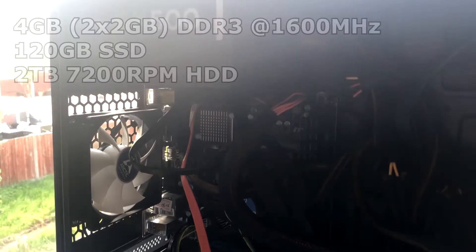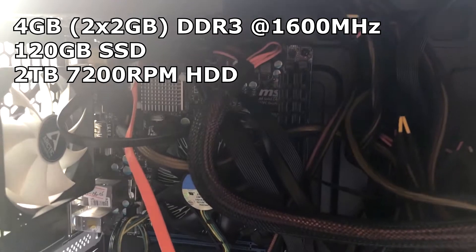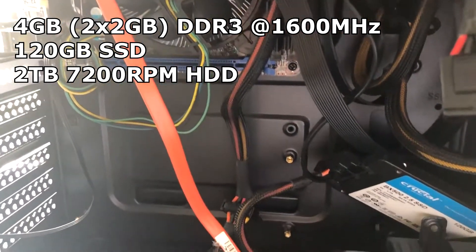Next up we have 4GB of DDR3 RAM running at 1600MHz that I managed to get for free from a house clearance.